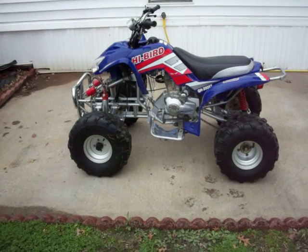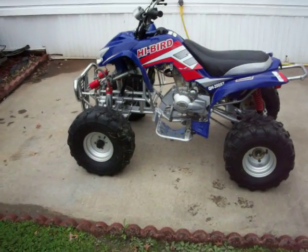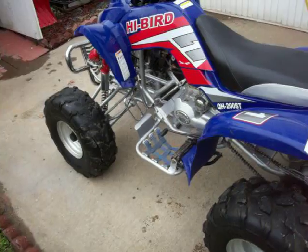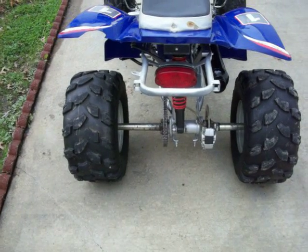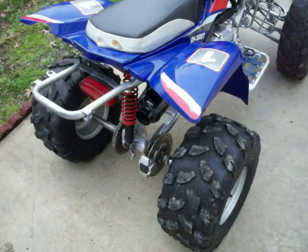This is a 2008 hybrid QH200ST, four-stroke, manual four-speed transmission with reverse, chain drive. Back tires are pretty decent, front tires need replaced, and the plastic is a little bit scratched up.